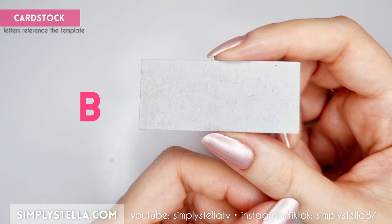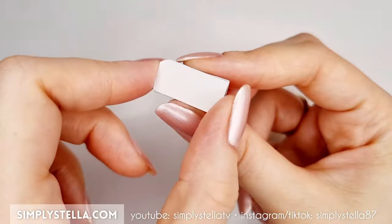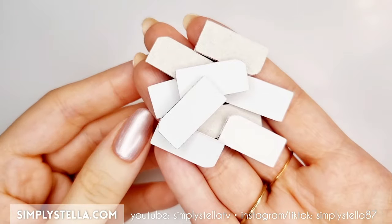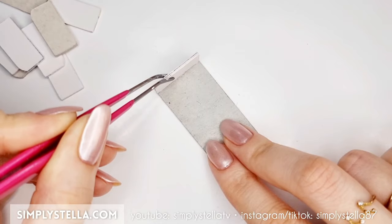Cut this part of the template and set it aside for a second, then cut this part several times and glue all the elements together in groups of 2 or 3 layers. As usual, I suggest using cardstock from all the packagings for this. Repeat this process until you have at least 8 or 10 pieces, then attach them to the little base we set aside earlier.